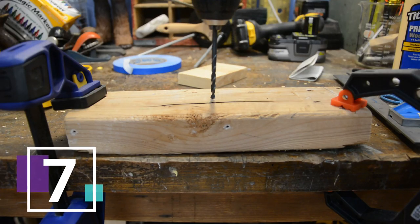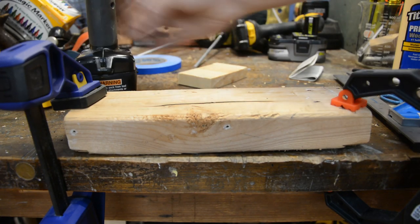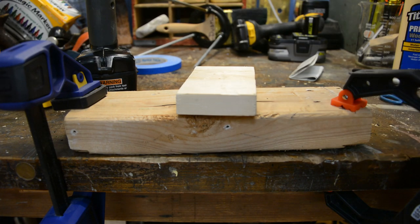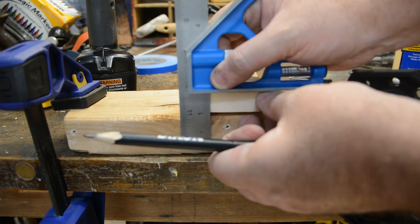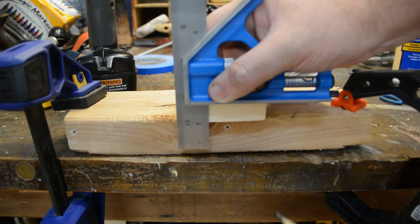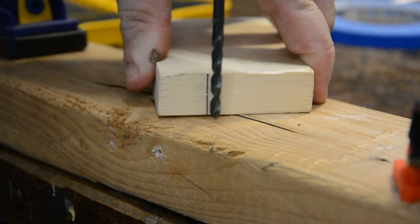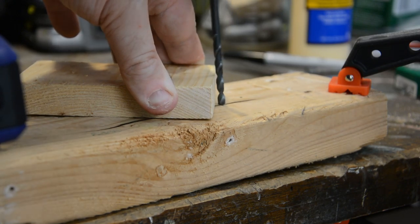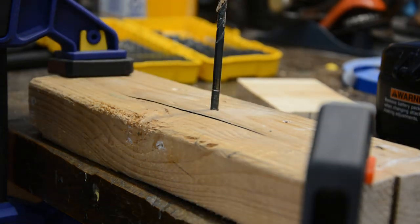In order to get perfect 90-degree holes into a piece of wood, most people use a drill press. But if you don't have one, there's a great shop hack. Take a right-angle straight edge or a square and draw a 90-degree line to the side of a piece of wood. Then using that line to calibrate one direction and the wood itself to calibrate the other direction, as long as you keep them in line with both of those, you'll get a straight hole every time.